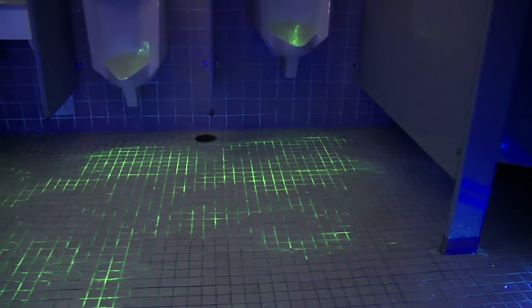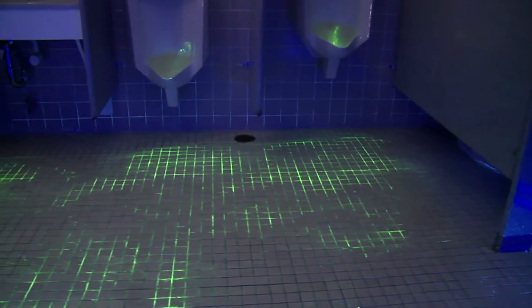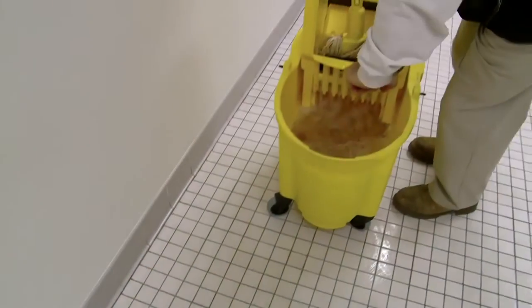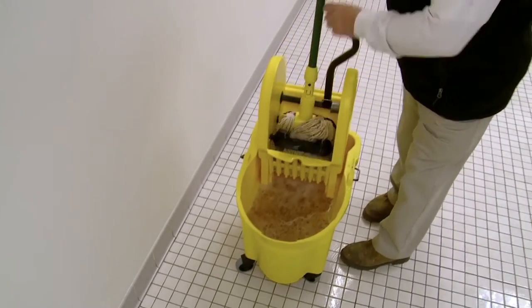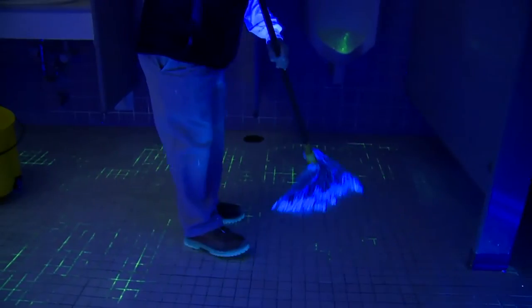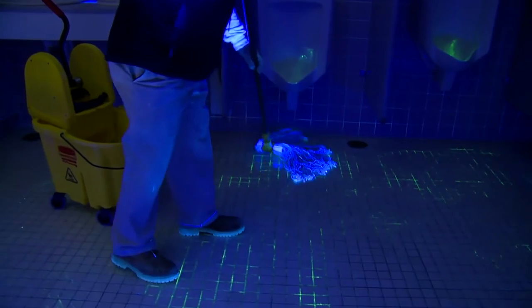When we take a closer look, we can see there's a lot left behind — bacteria and restroom soils hidden to the eye. These grouted tile floors are mopped every day with a conventional cotton mop, bucket, and ringer. The mop being used is not effective at picking up the soils and is leaving a lot of it behind in the grout.